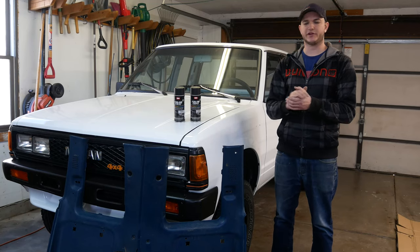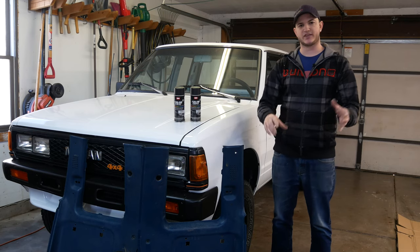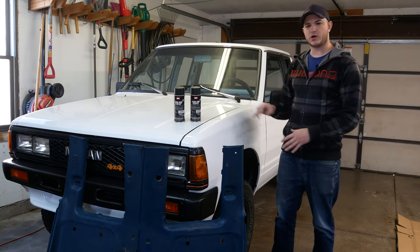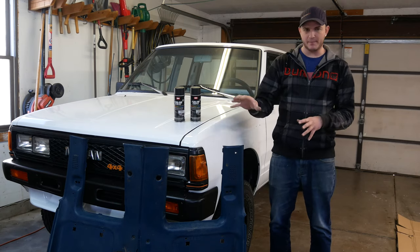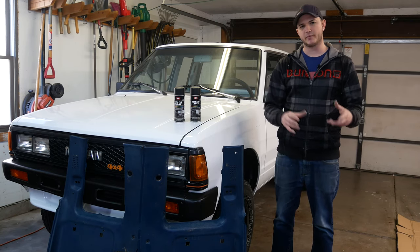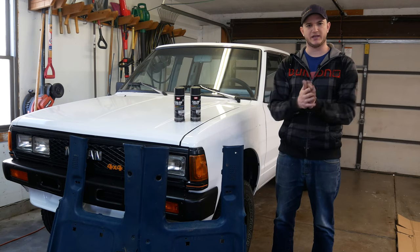Hey everybody, it is the Honey Badger and today we're going to continue the interior work on the 720. At this point we have the kill mat in the vehicle and we've started prepping our carpet to go in the vehicle as well. But to fully get the carpet back in and get the base of the interior finished, we're going to prep the rear interior pieces of the truck because those help hold the carpet in place, along with the plastic side parts where the door and the carpet meet.